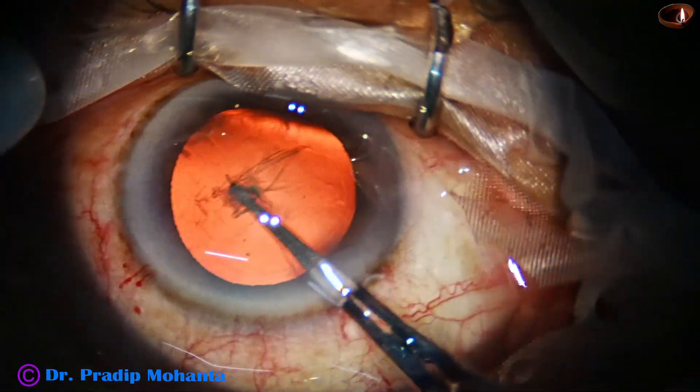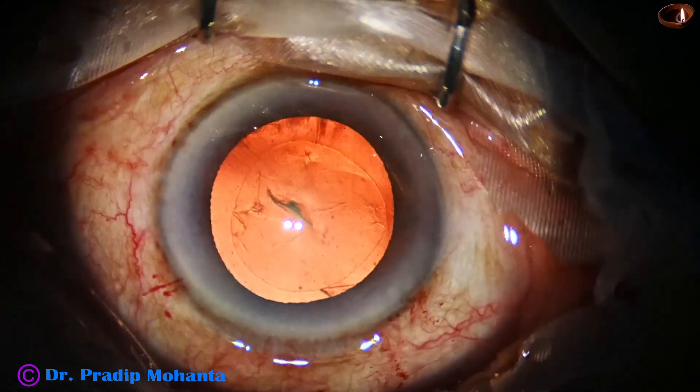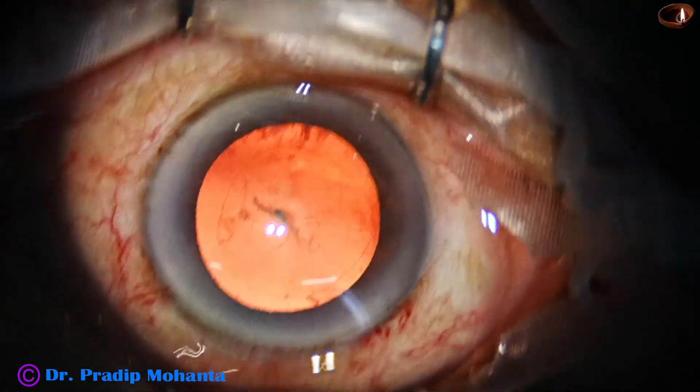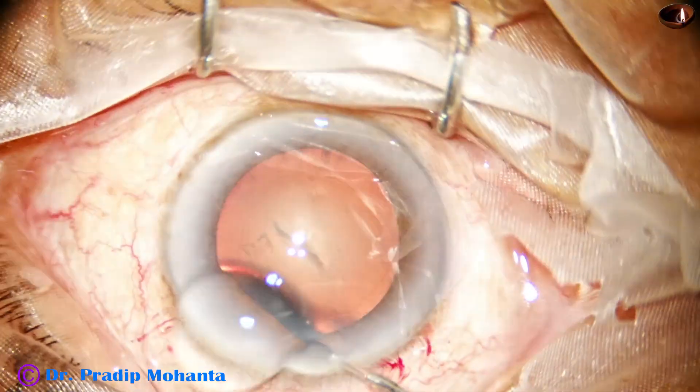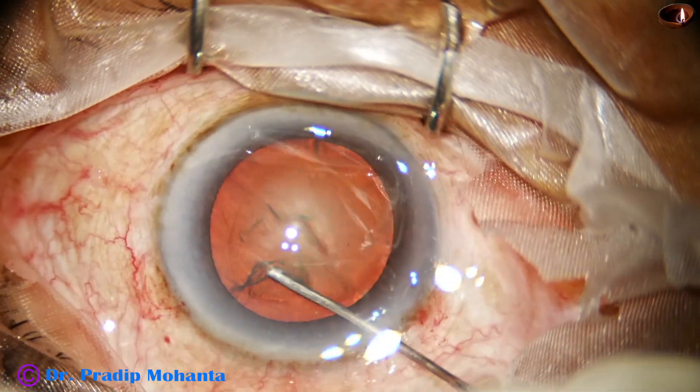We have to keep an eye on the anterior chamber depth. If the chamber becomes shallow, take care — inject visco. Do half of the axis, inject visco, and do the rest.